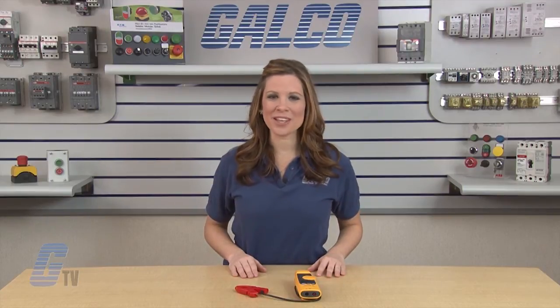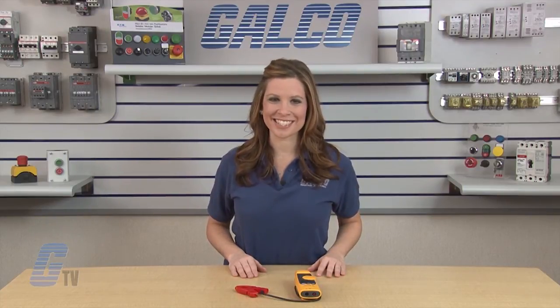The device comes with TL75 or TL175 leads for further testing capabilities. Fluke's 365 Series Clamp Meter, along with thousands of other products and services, are available at galco.com.